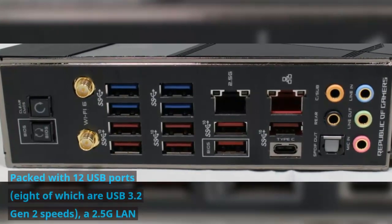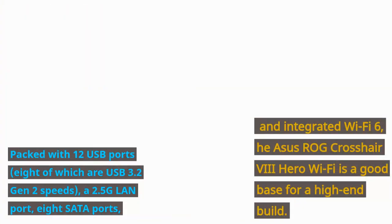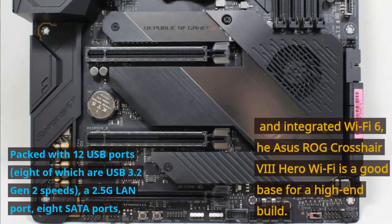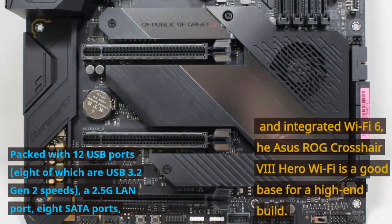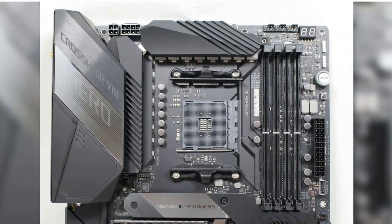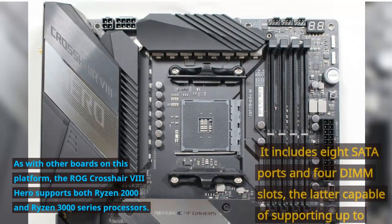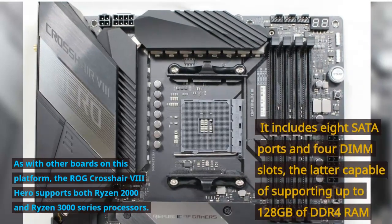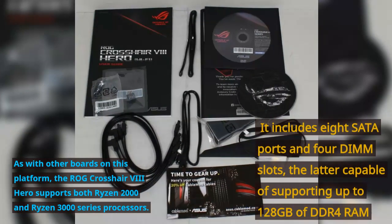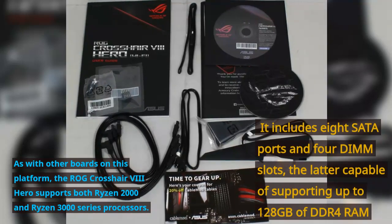Packed with 12 USB ports — 8 of which are USB 3.2 Gen 2 speeds — a 2.5G LAN port, 8 SATA ports, and integrated Wi-Fi 6, the Asus ROG Crosshair VIII Hero Wi-Fi is a good base for a high-end build. As with other boards on this platform, the ROG Crosshair VIII Hero supports both Ryzen 2000 and Ryzen 3000 series processors. It includes 8 SATA ports and 4 DIMM slots, the latter capable of supporting up to 128 GB of DDR4 RAM.